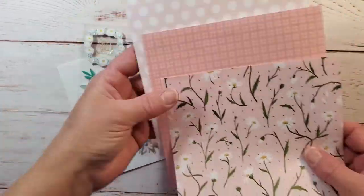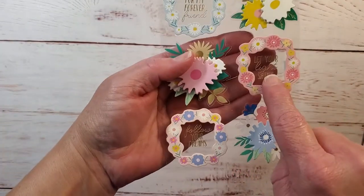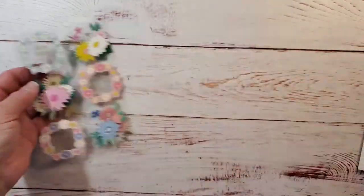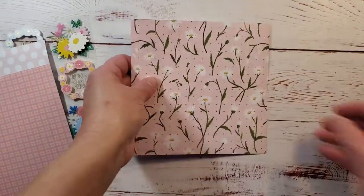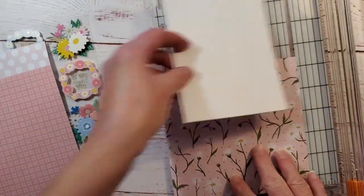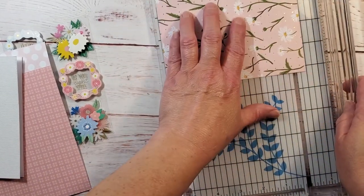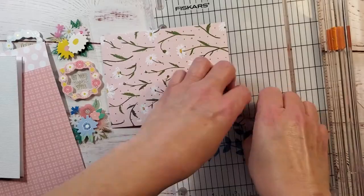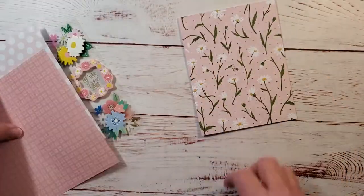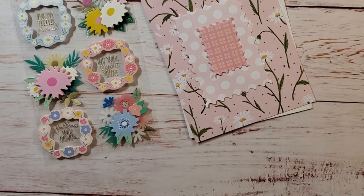The dies you see there did not come in the kit — those come from Hero Arts. They are the Infinity dies, it's like the stamp set one. I'm just going to trim down this front panel for my card. You can see those pretty gold dots there; it's foiled which makes it really beautiful. I'm trimming it down to an A2 size card, so that's four and a quarter by five and a half, and that's going to be my front panel.